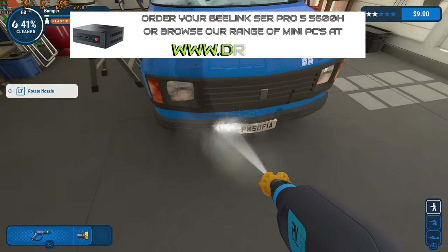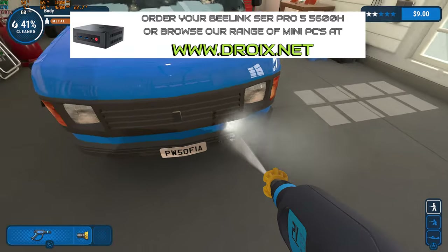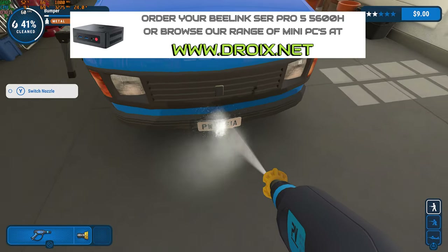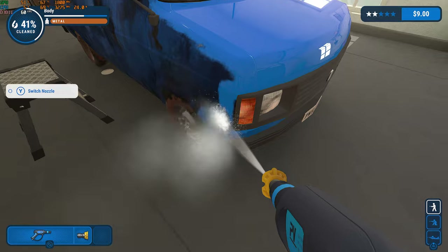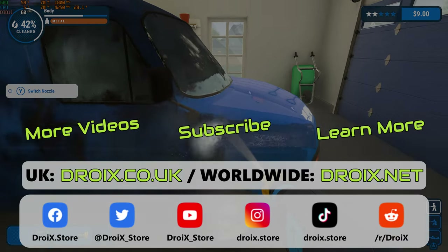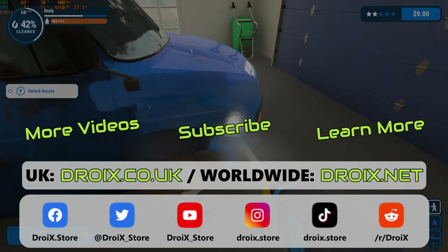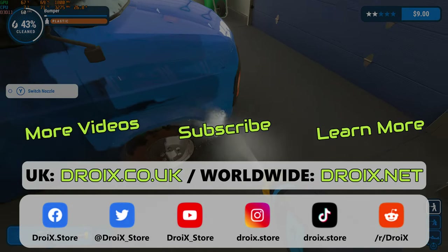You can learn more and buy the B-Link SER Pro 5 on our stores at droix.co.uk for UK orders and droix.net for international orders. That wraps up our B-Link SER Pro 5 review. We hope you found it useful — like and subscribe to keep up to date with our latest videos, and we hope to see you in our next one.